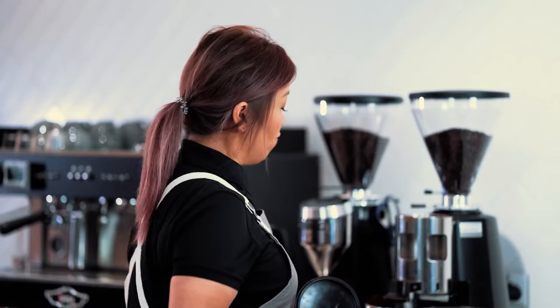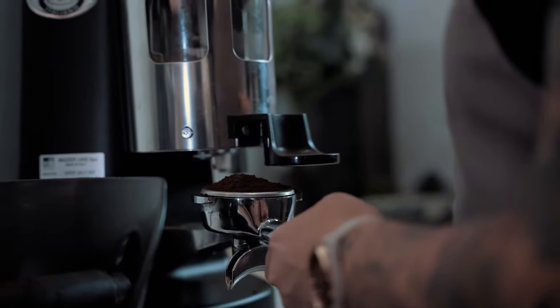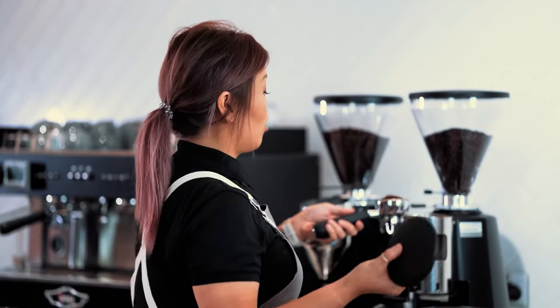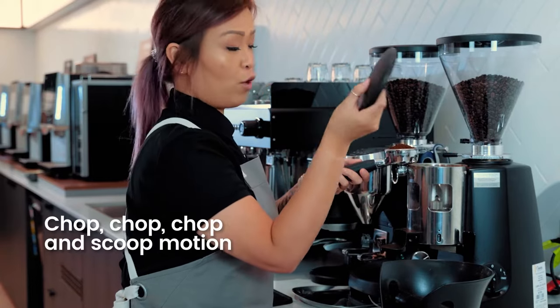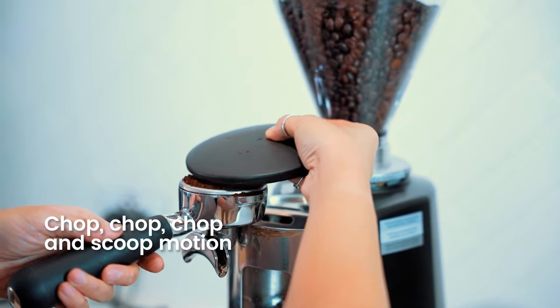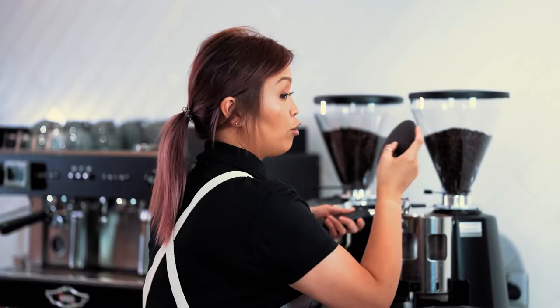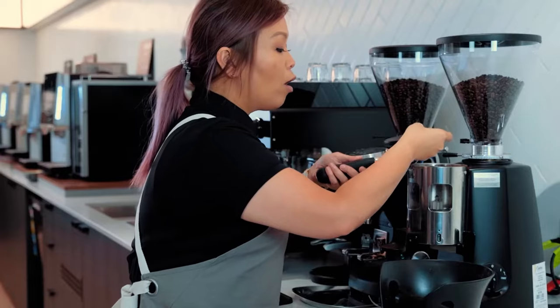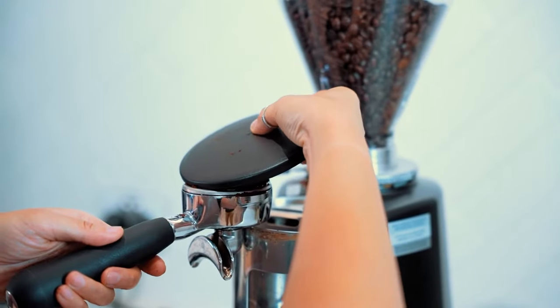Next step is we're going to settle the coffee grounds into the bottom of the basket. How you do that is by collapsing it on the platform here — one and two. What I call this motion is the chop-chop-chop and scoop motion. We're going to evenly distribute and scoop off the remaining back into the chamber. How you should position the lid is around that 10 degrees of a concave.